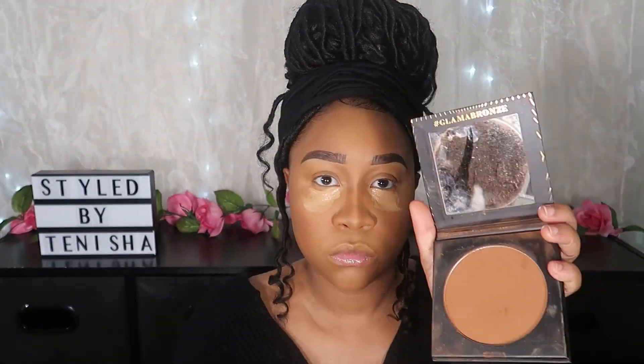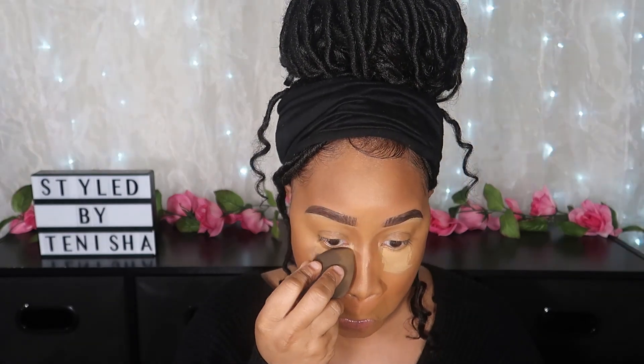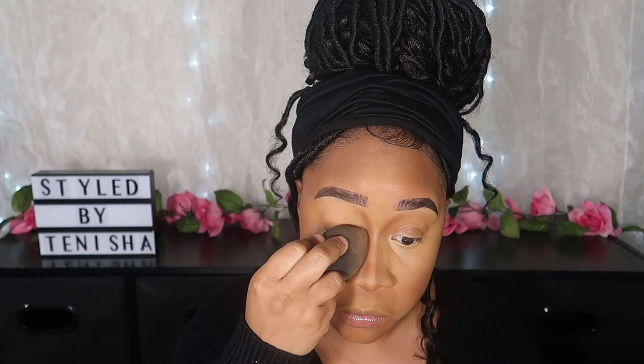I like to let it sit. While it's sitting, I go in with the Morphe Glamour Bronze in the shade Trailblazer and apply it to the same places as the ELF Camo Concealer — carving out the nose, forehead, cheeks, and chin. Now I blend out the concealer that's been sitting. Letting it sit gives a full-coverage look and covers bags or dark spots. I apply it to my eyelids as well, and just keep blending. I felt my nose was a little harsh, so I touched that up.